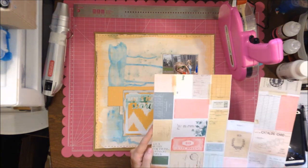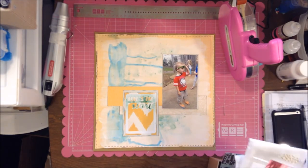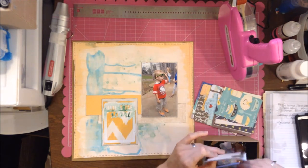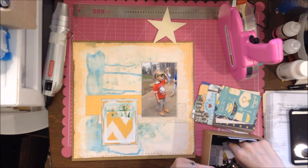Here's where I'm thinking about adding more layers behind my photo. At this point I still haven't stuck anything major down to my layout, which is kind of unlike me — I usually like to stick things down and then regret it and have to try to peel them back up.